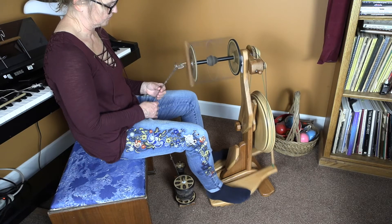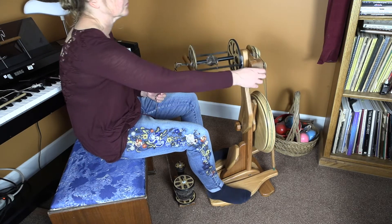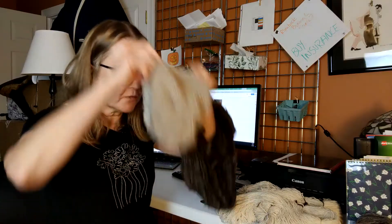I'm going to be plying some very fine yarn with a bulky lock-spun yarn, and I'm going to take that yarn eventually and make a really soft, squishy hat with it.